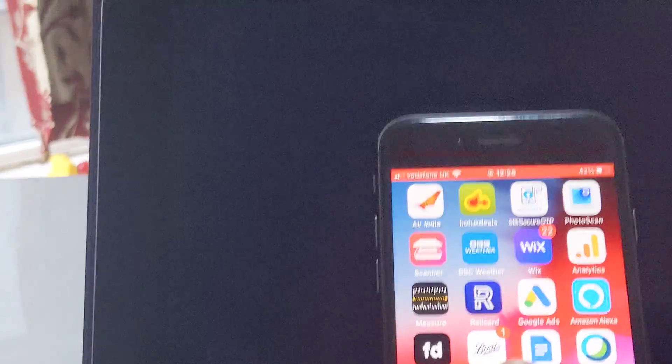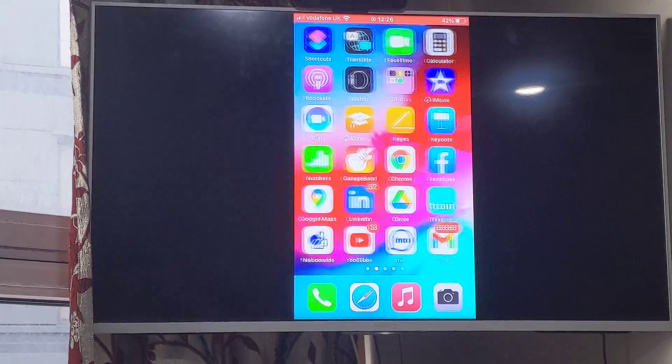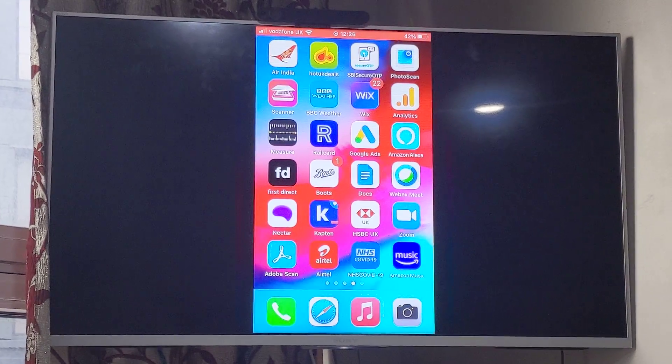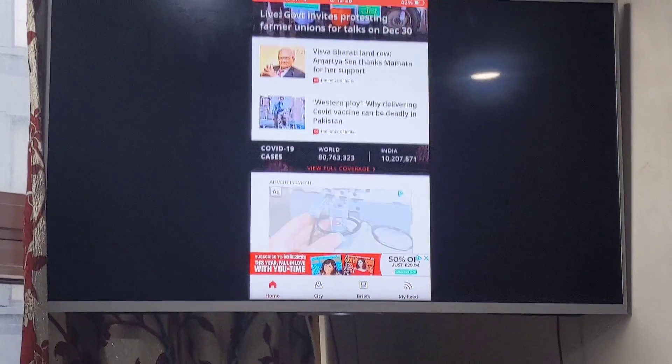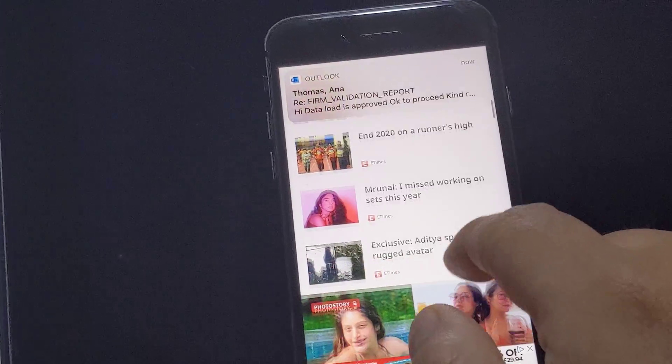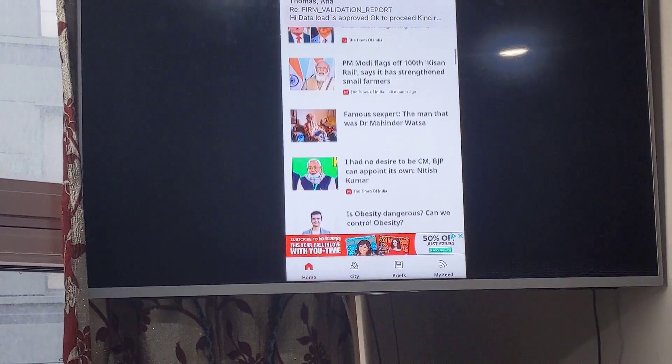I'll just show you — I'll zoom in so you can see my phone screen here, and it moves on my TV as well. Let me open an app — I've opened the Times of India app, it's a news app, and if I scroll on my iPhone it shows the same on my smart TV.